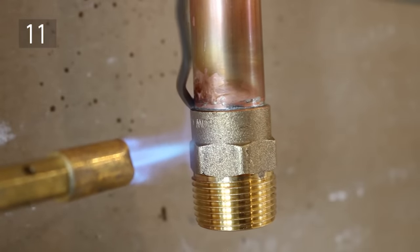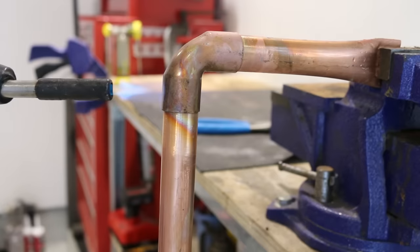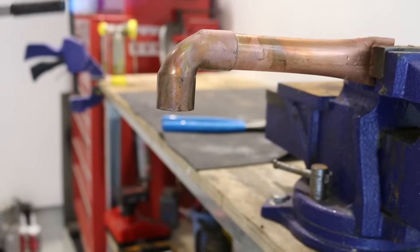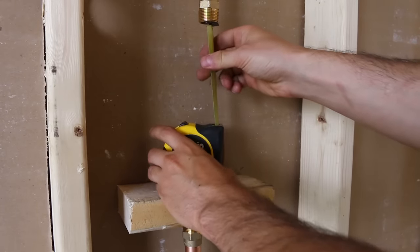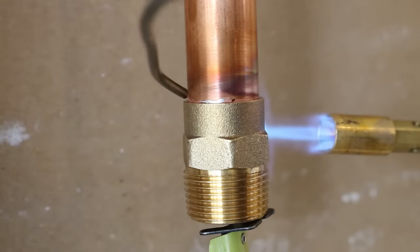Number 11 is if you're trying to solder a fitting in a vertical position. When soldering vertically, you run the chance of it falling off once you heat it. Just like before, lock off your tape measure's blade and use it to hold the fitting in place. Then you can solder it without any worries of it falling.